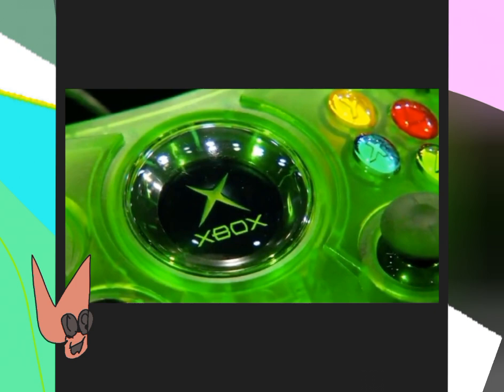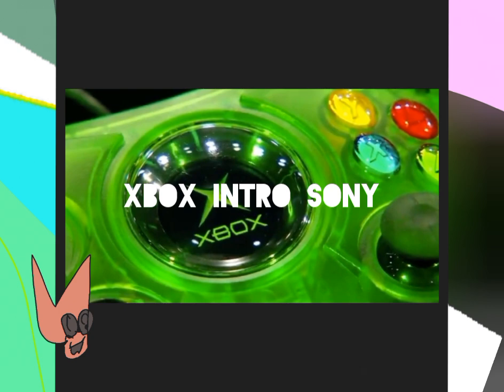This is a boot up sound from Xbox mixed with PlayStation. A couple days ago I saw the old Duke Black style controller that was going to be moved with shoulder buttons.